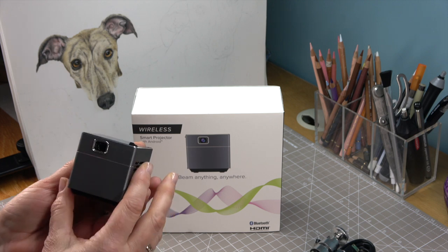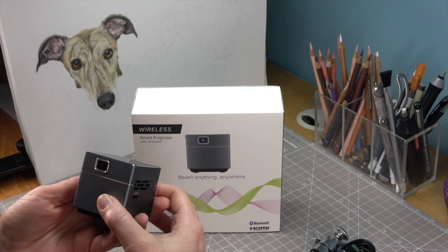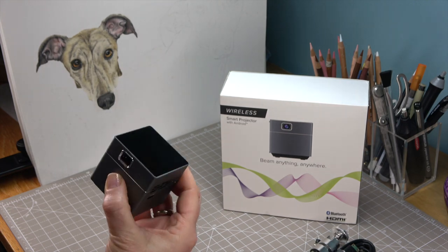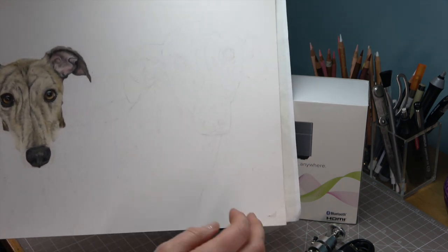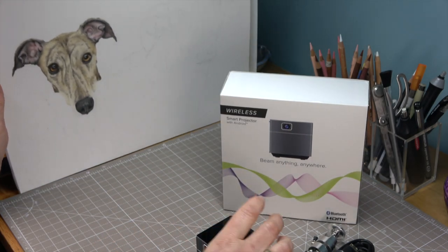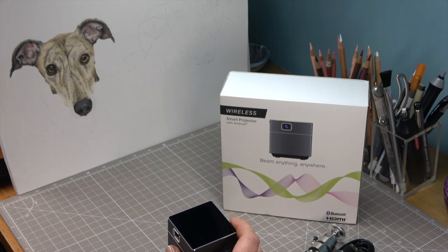So if you're a bit like me and are tired of time-consuming techniques like tracing or the grid system, then you're going to love this as much as I do. For example, when you do tracing it can be a little bit messy, so with this I can just draw the image straight onto the paper without using any tracing or grid methods.